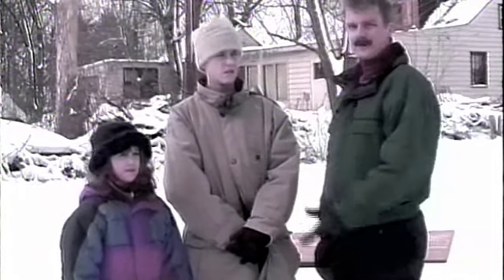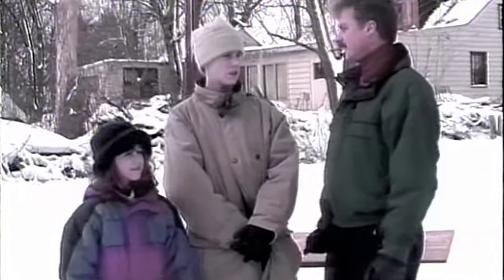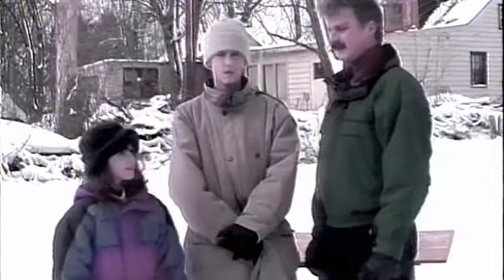Before we get started, I'd like to introduce a couple of young assistants I have here today: Brion and Autumn. Brion, how old are you? I'm 13 years old. Thirteen? And Autumn? Nine years old.